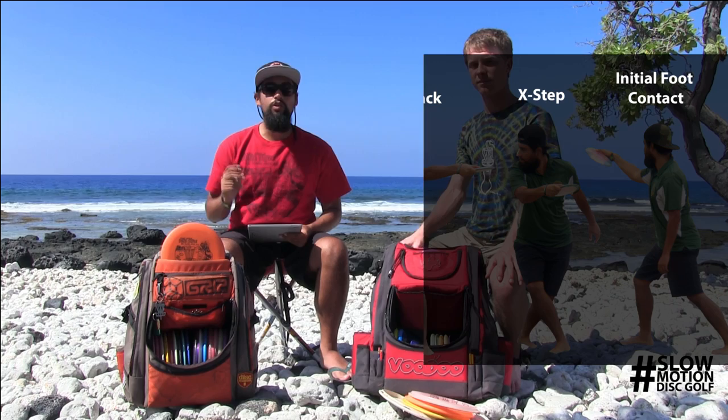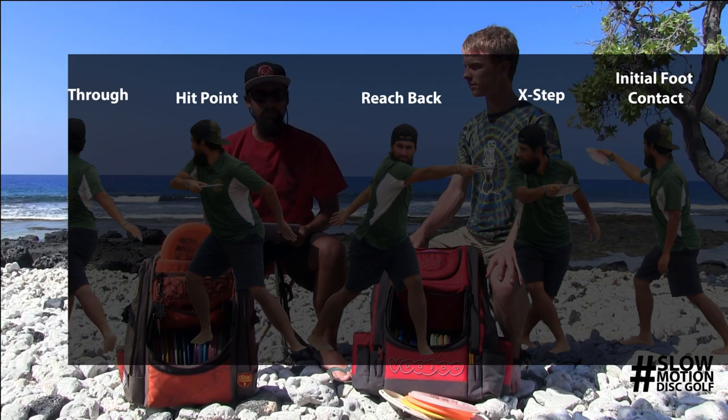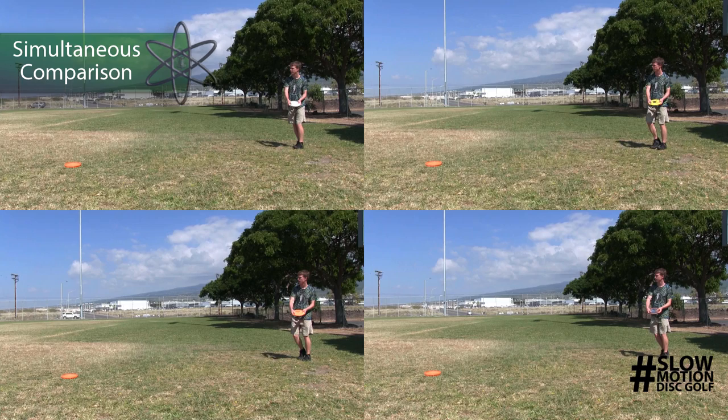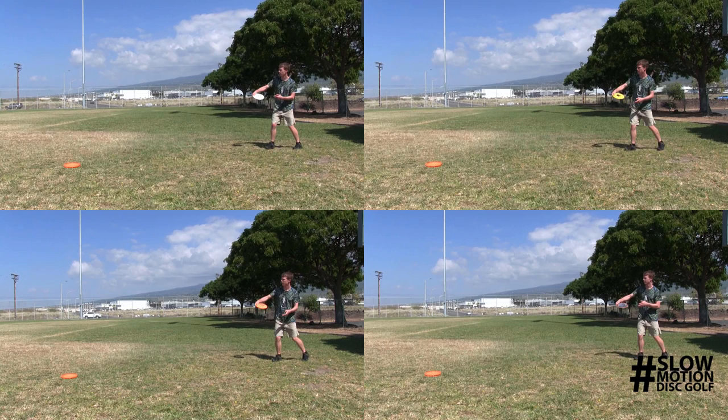We're going to go into Slow Motion Disc Golf's five phases of movement with frame-by-frame analysis. We will be looking at the initial foot contact, the cross step, the reach back, the hit point, and the follow through for each one of his discs. Then we'll have an overlay comparison of how Peter varies within his mechanics across all four throws. First up are the original and slow motion simultaneous video comparisons, each synchronized at the initial foot contact phase, with timing variability visible after this phase.